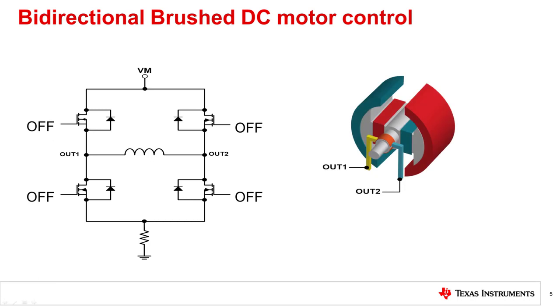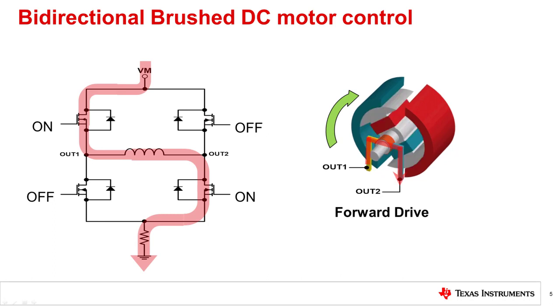To control a brushed DC motor in both directions, four MOSFETs are required to create an H-bridge configuration. The H-bridge looks like the letter H. The brushed DC motor is in the forward direction when the high-side FET on out one and the low-side FET on out two are on. To stop the motor, all FETs are disabled. When the FETs are disabled, the current will flow through the body diodes of the FETs as shown.